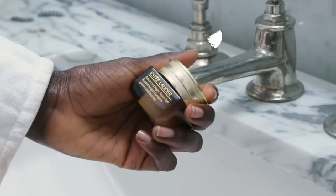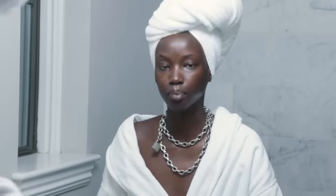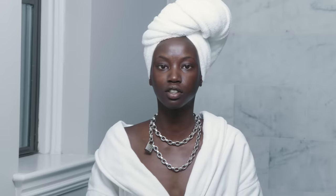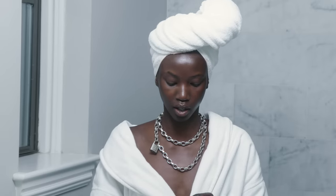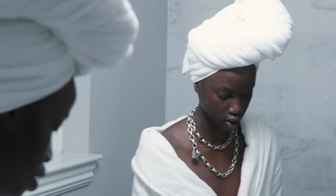Next is my Advanced Night Repair Eye Supercharged Complex. I use this a lot because during fashion week there are a lot of eye looks, so people are always touching and pulling on my eyes and it gets really dry and irritated. This is basically a lifesaver. I put it on my under-eye bags, then on my eyelids and in the corners.